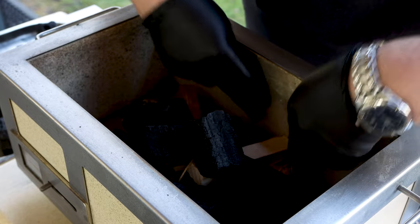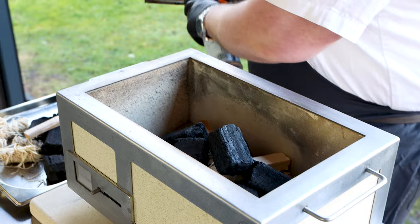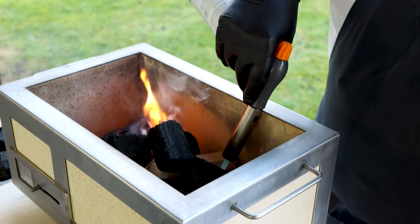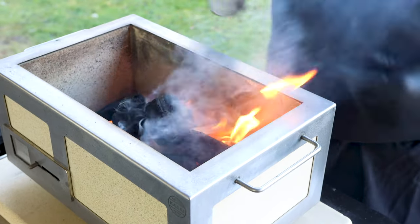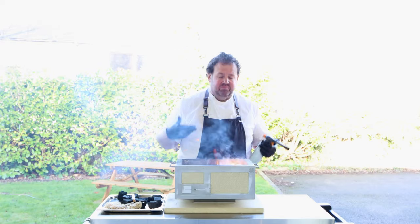Place four or five little pieces of kindling underneath. Turn your lighter on — if you have an electric starter you can use that too, straight in. I'm using a little blow torch here, and as you can see it's already alive.